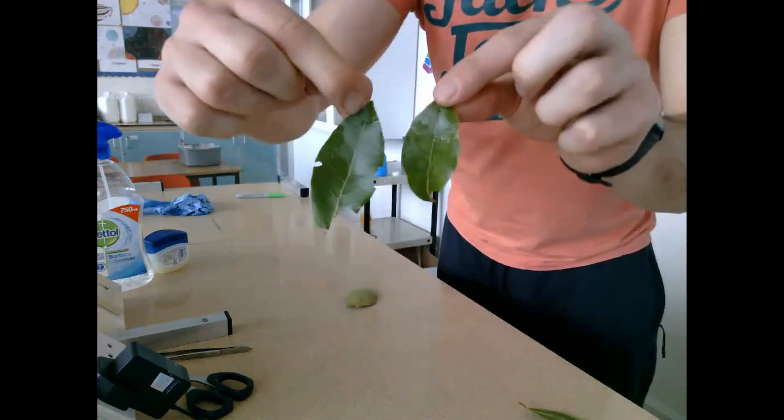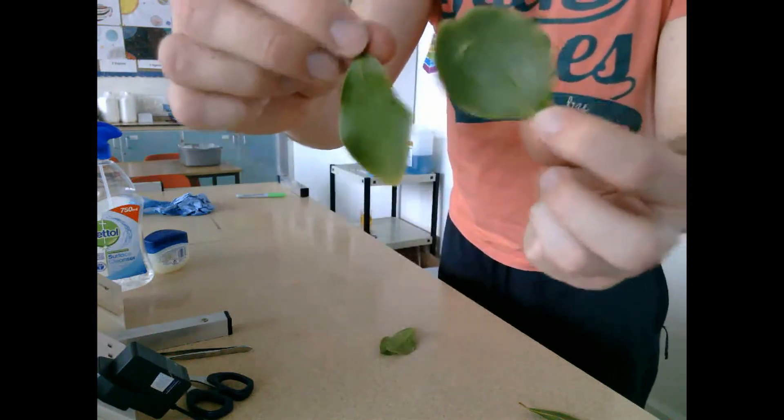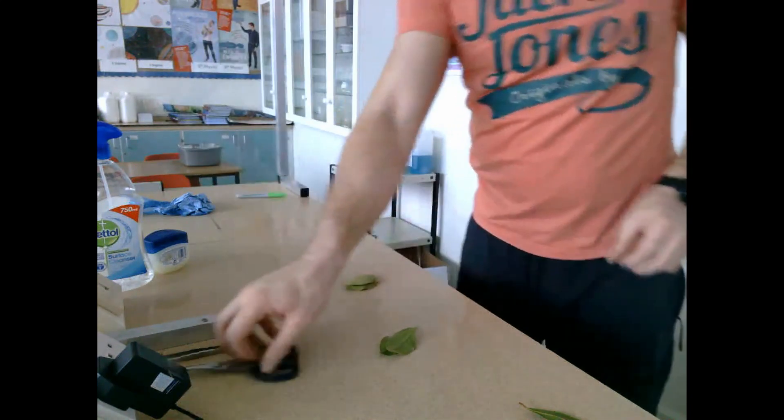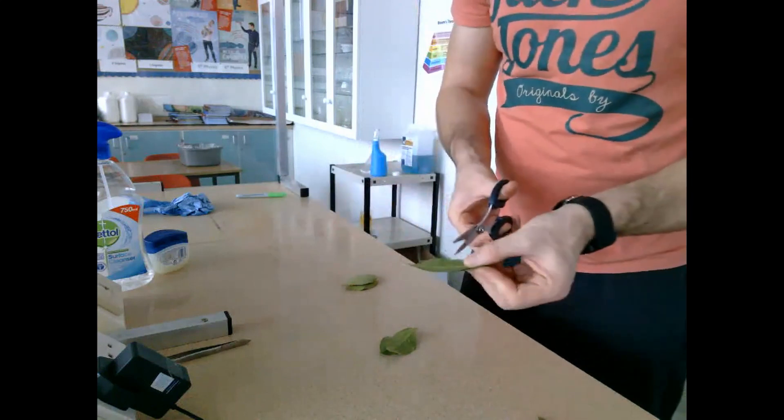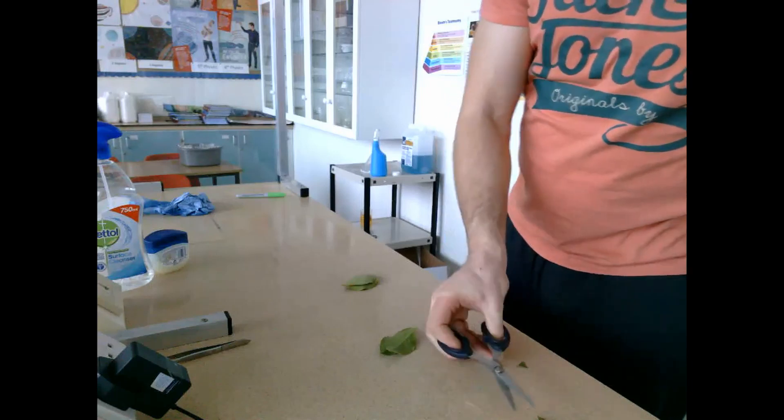What I did was pick three different types of leaves, because this was done at a time of year where leaf yeast wouldn't be that prevalent — it was done in early January. Preferably this is done in May or September, where leaf yeast is plentiful.